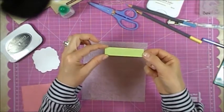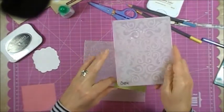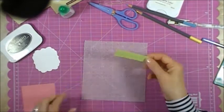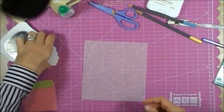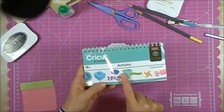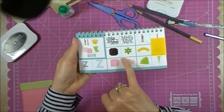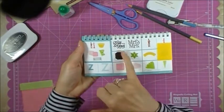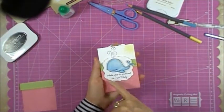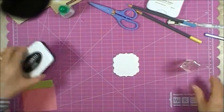I took a small piece of pear cardstock and ran it through my Big Shot with a Sizzix embossing folder — I bought it years ago and don't remember which one it is, but I just wanted to give it a little texture. That's going to be mounted on the card. Then I used my Cricut cartridge — the Artiste cartridge — and cut a shape from page 61, accent 3. I cut it at two and a half inches and this is going to create the little border on the card.